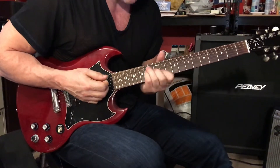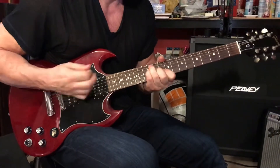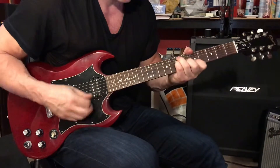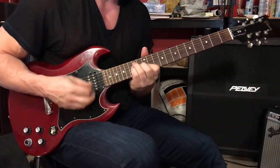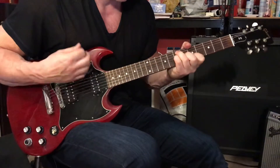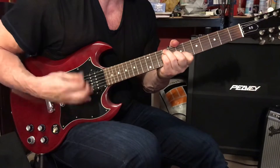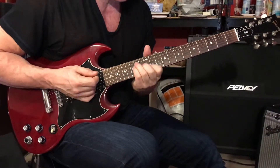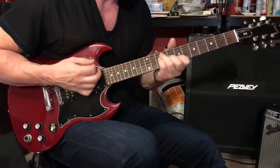We have that little rest in there before the B. The very last time we play this riff before the chorus starts, we have one — rest.